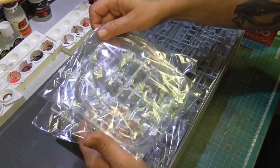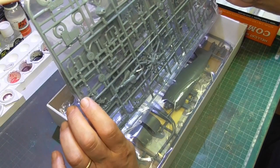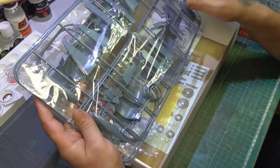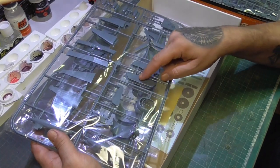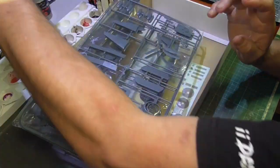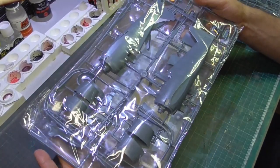Here we've got two sprues for the fuselage, two equal sprues for the wings, two equal sprues for the motor, some parts of the interior, the cockpit, and two more equal sprues for the fuselage of the airplane. I love this one. Some of these parts are canvas, and I'll be doing some weathering using pencils from AK — it's really easy. One of my friends told me it's a water-soluble pencil, which makes corrections very easy.